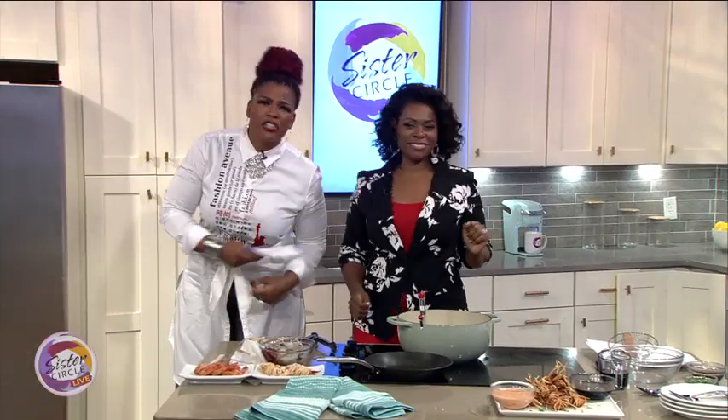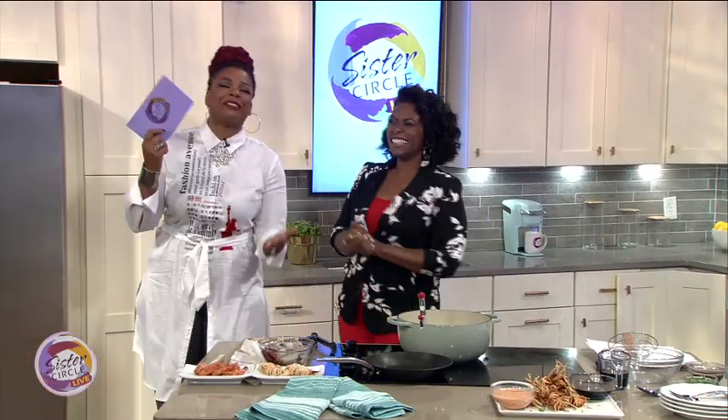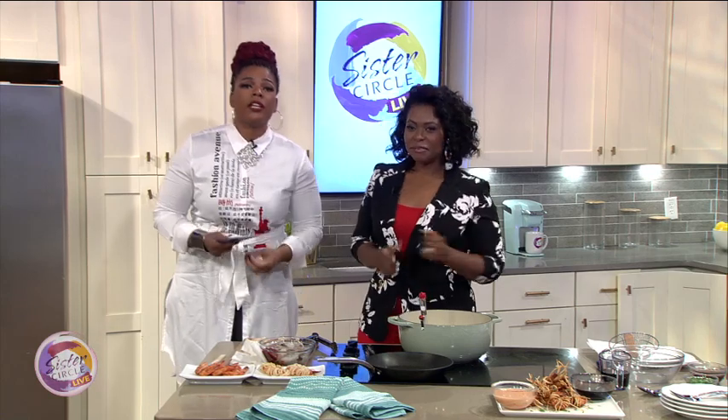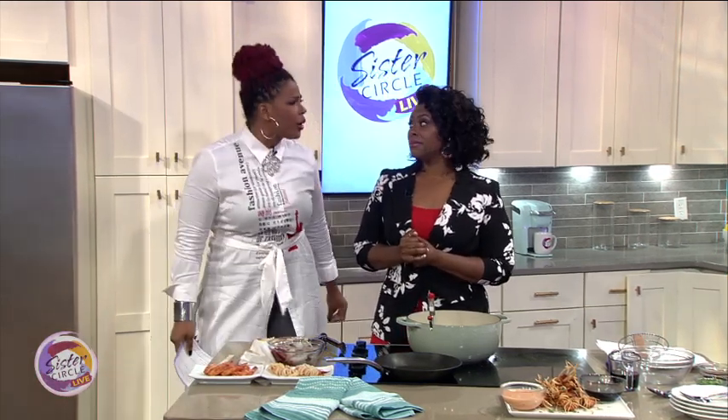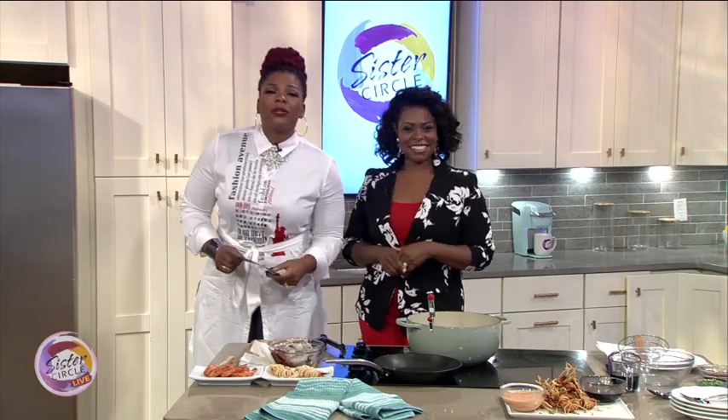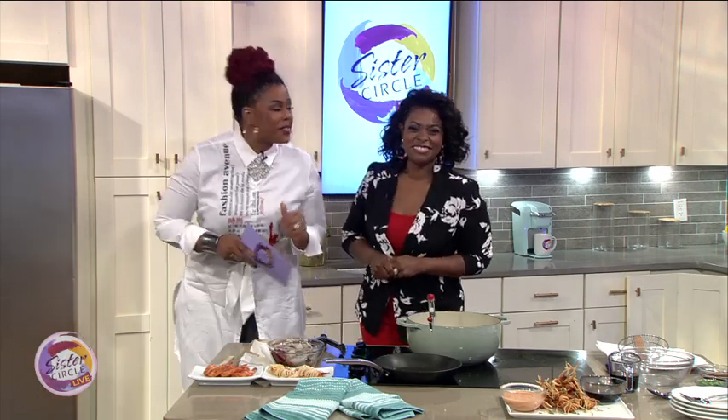Welcome back to Sister Circle Live. Our next guest is one of the only African-American women to have her own cooking show on the Food Network. It's called Let's Eat. Please welcome Chef Jameika.